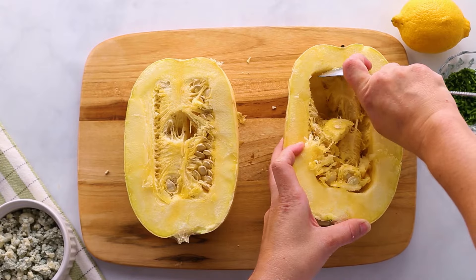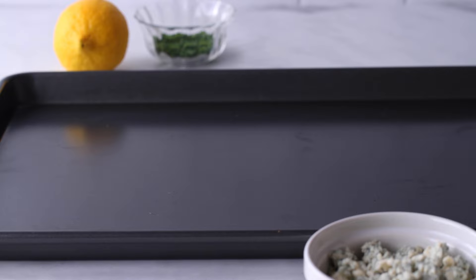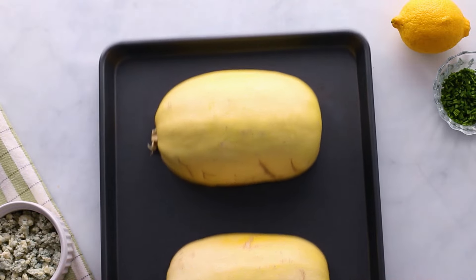I know Halloween's coming up but that's just gross. Dig out the seeds with a spoon and then toss them into the compost or the trash. Then place the two halves upside down on a baking sheet so that the skin side is up, and bake these in the oven at 400 degrees for around 40 to 50 minutes, just until the middle is softened.